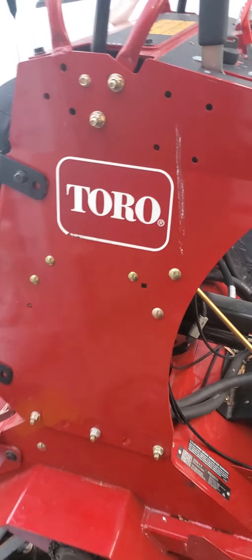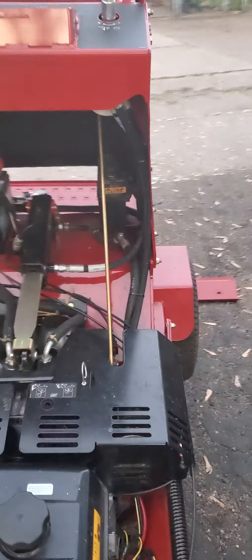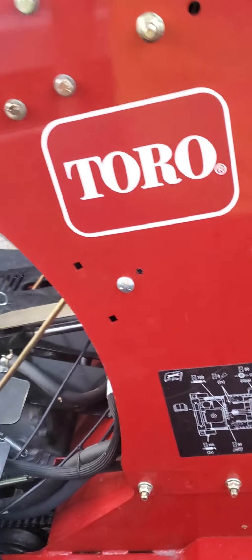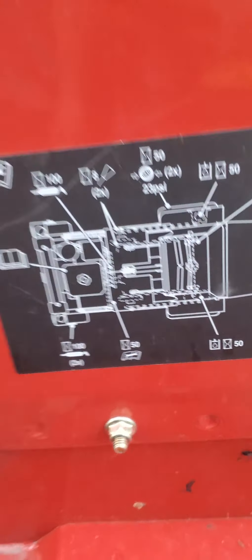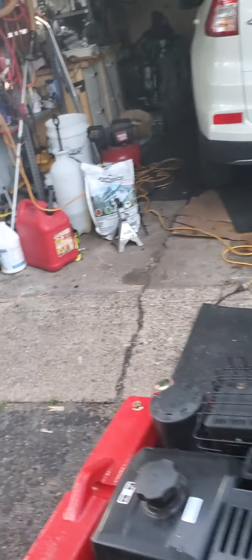Today I'm going to talk about this stand-on Toro aerator, 24 inches. Got it brand new, it's almost nine grand. I want to talk to you about tensioning the sprocket chain sprockets for the tines.